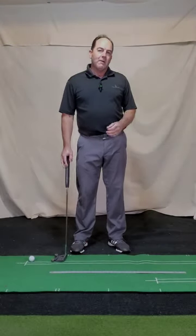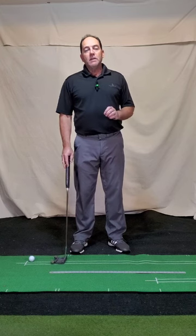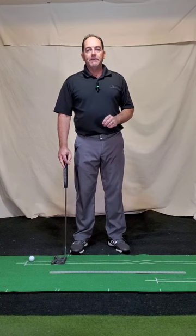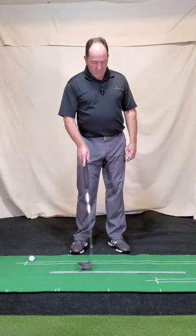Hey golfers, today we're going to talk about something we can do during these winter months when maybe it's a little rainy out and we can't get out to the course too much — and that's putting. We're going to focus on a specific part of putting that I think will really make your putting much more enjoyable, and that is start line.